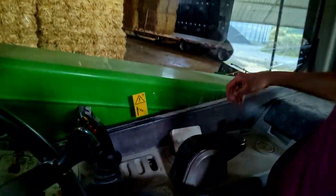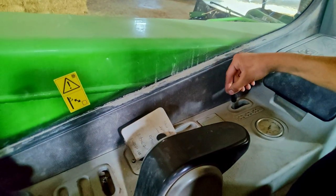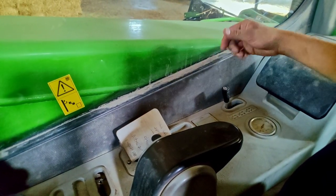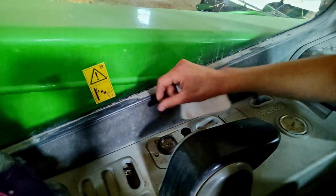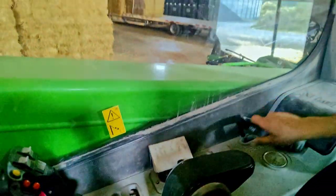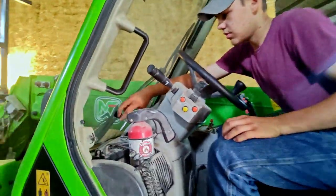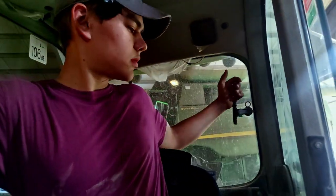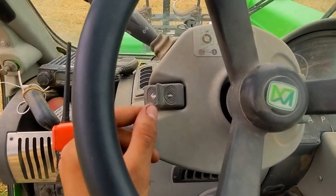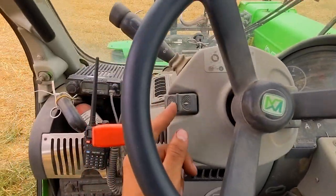You've got crab steer back here, which is a little bit of a pain to get your wheels to line up after using it, so we don't really ever use that. Your heater controls are there. You can open the front window if you want — got to fiddle with that a little bit — and you can open the rear window. You also have your high and low rabbit/turtle right here.